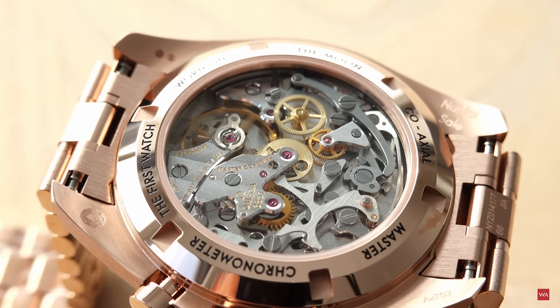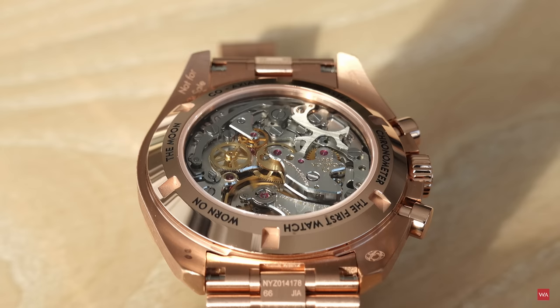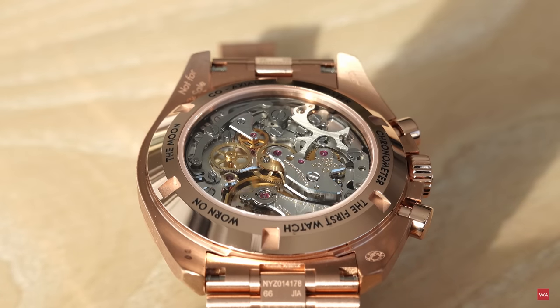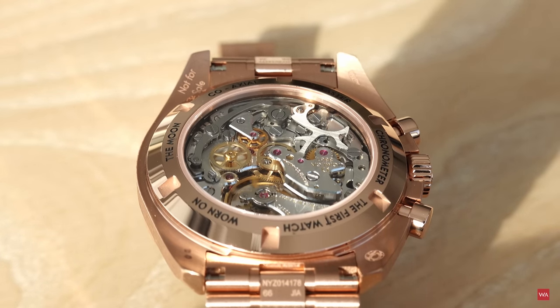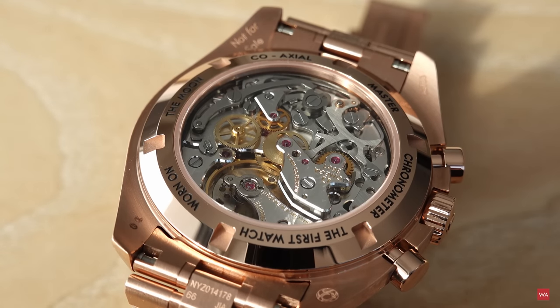The magnetic resistance of the entire watch — METAS tests the entire watch as well as the movement — is 15,000 gauss. That's really what you need these days if you want to be sure your watch performs reliably when surrounded by magnets on a daily basis: your iPad cover, your iPhone, invisible magnets in handbags — they are everywhere and becoming more common as the technology is increasingly used.